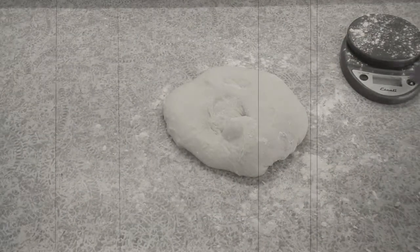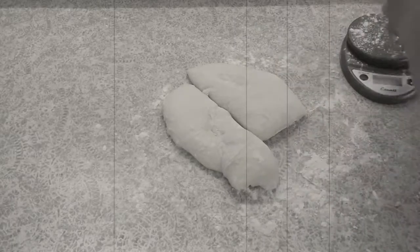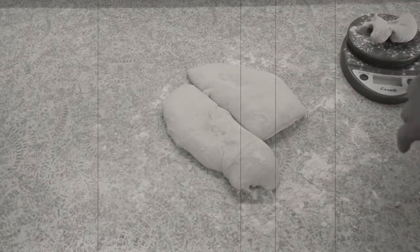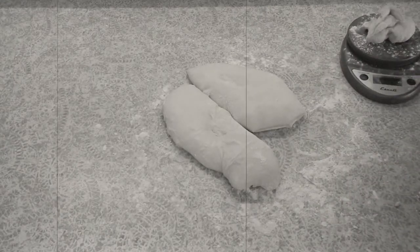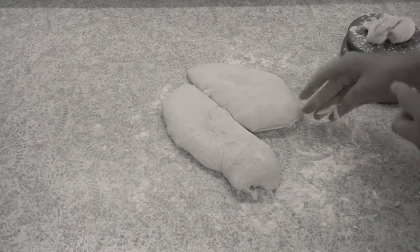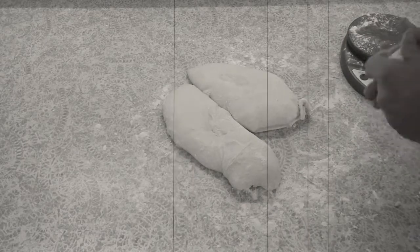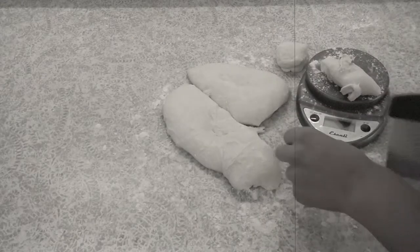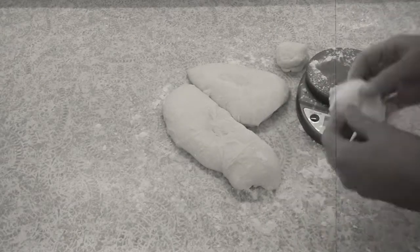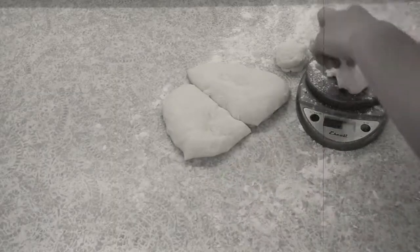Now it's time to divide the dough into 12 units. To get uniform rolls, weigh the mass of dough, divide it by 12, and scale out the individual units of dough. This is why weighing out the ingredients is so important — it's more precise and should give you a total weight of around 850 grams or 32 ounces, or 71 grams / 2.6 ounces per piece.